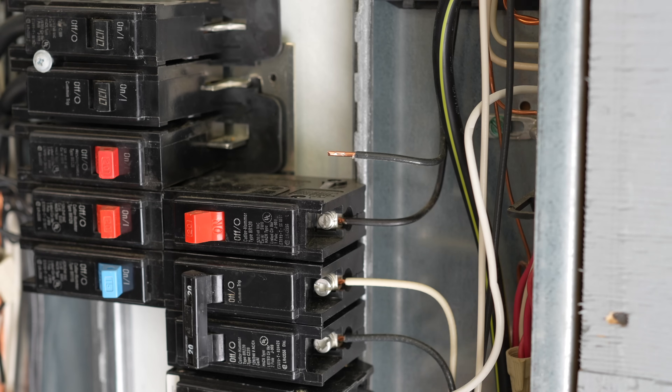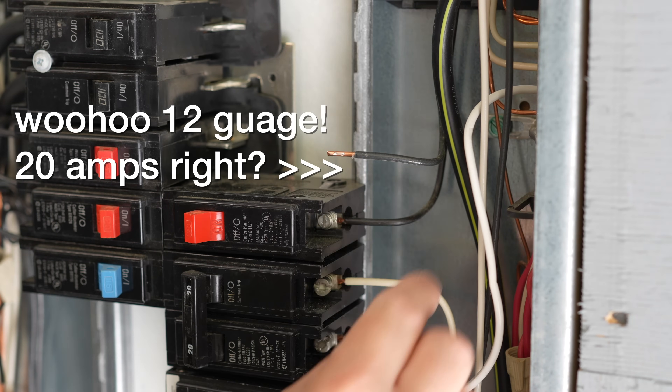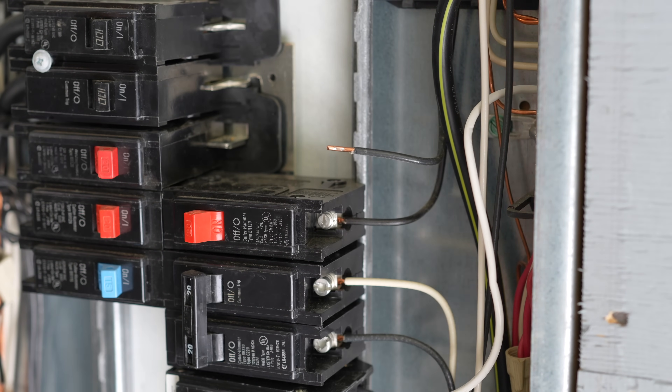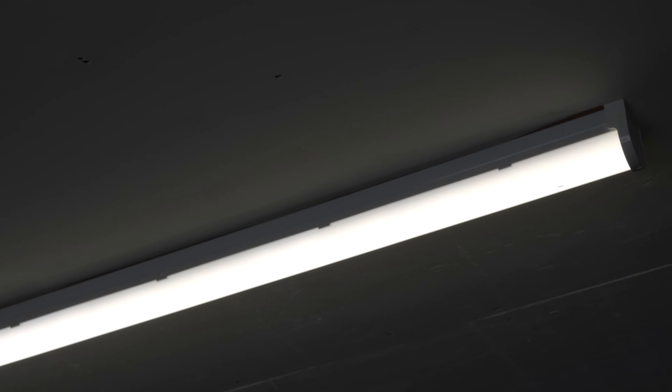The first step of upgrading any circuit breaker is to look at the wire feeding your breaker. You might think you hit the lottery because this wire is in fact thicker — it's 12 gauge, rated for 20 amps. So you could grab your 20 amp breaker, slap it in, and feel good about it — but you'd still be making a mistake. Circuits don't just start and end at your circuit breaker panel; that wire goes somewhere else in your house.